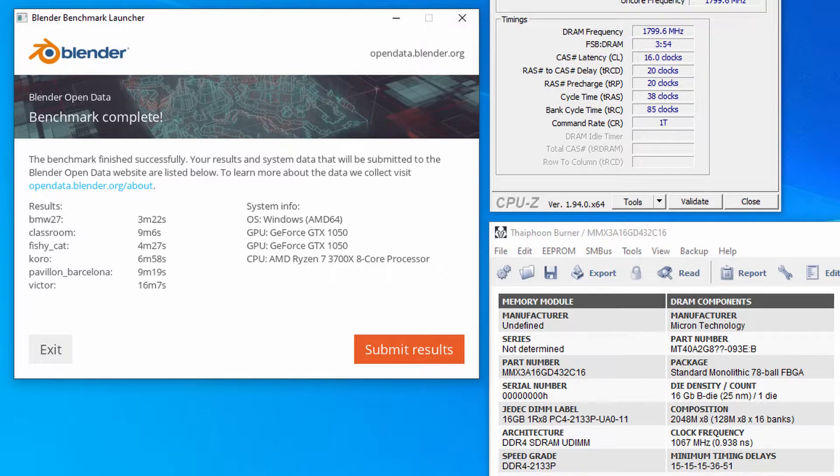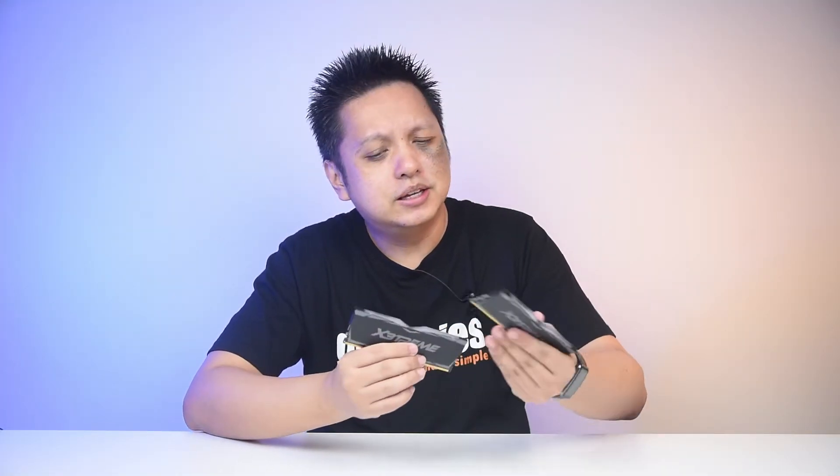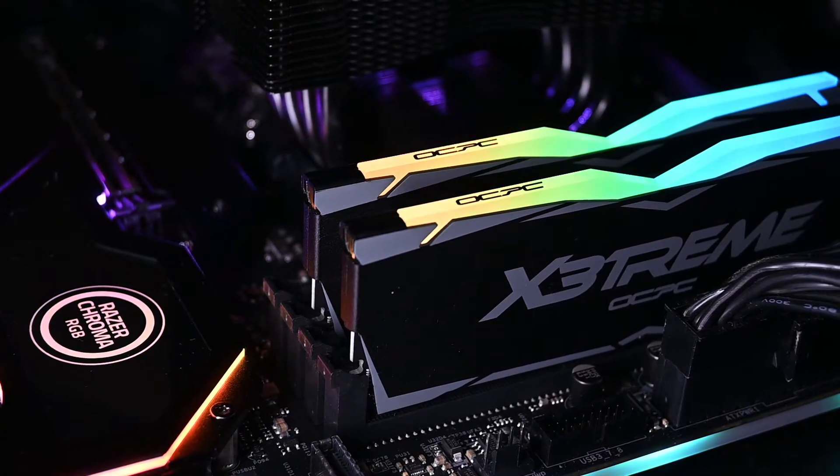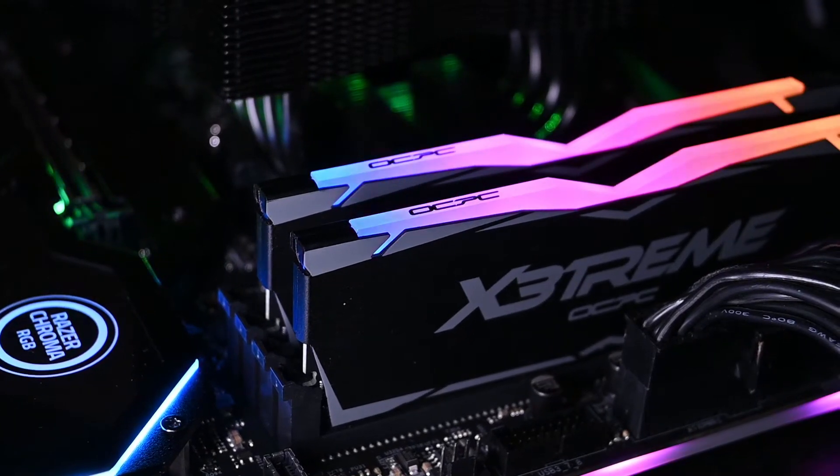Overall, this is a nice RAM kit. It does not come with software to control the RGB LED, but you can use motherboard software to control it. I used ASRock Polychrome and yes, the color changes just fine.